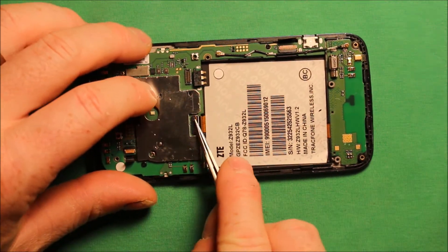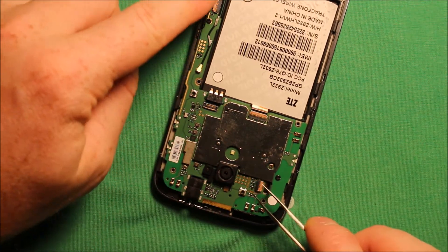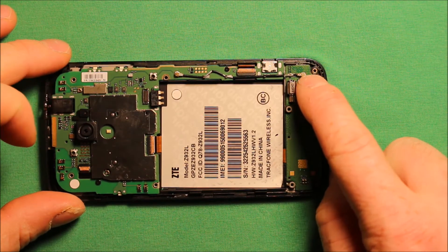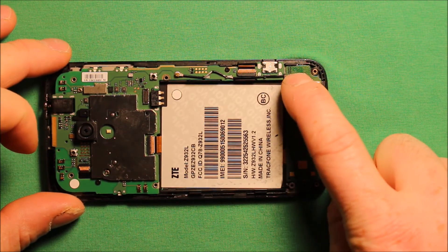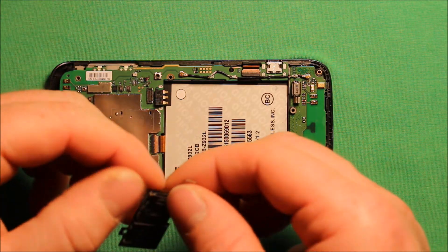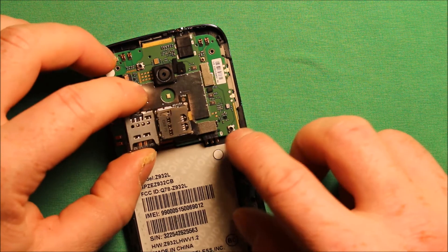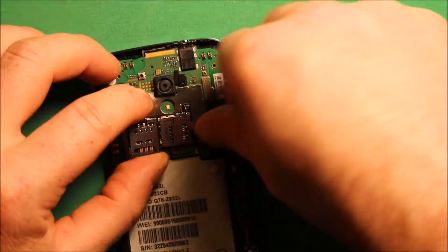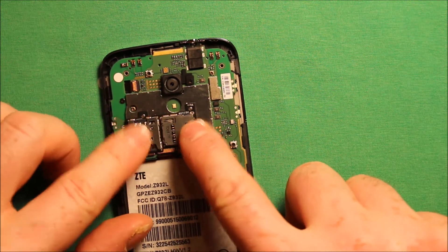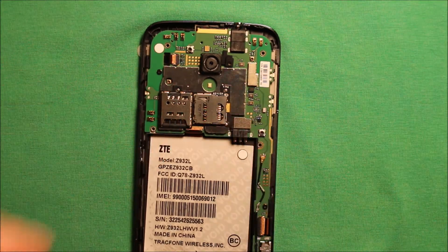Make sure the connector is pushed in all the way, then connect it right there and do the same for the other two connectors. Next, reconnect your antenna wire and make sure it is sitting in the groove once you are all done. Grab your SIM tray and memory tray, connect the connector in there — it has little spots where it needs to sit down — then press it right down with the adhesive and you are good to go.